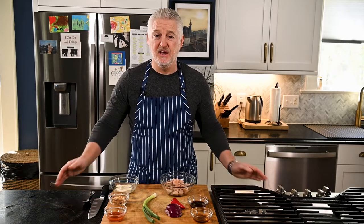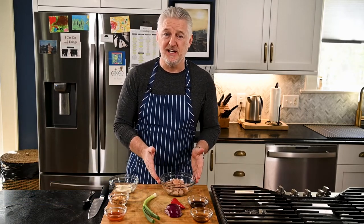Hello, my name is Mark Allison, Corporate Executive Chef at Forever Oceans, and today we're going to make our Forever Oceans Yellowtail Poke with Dynamite sauce.